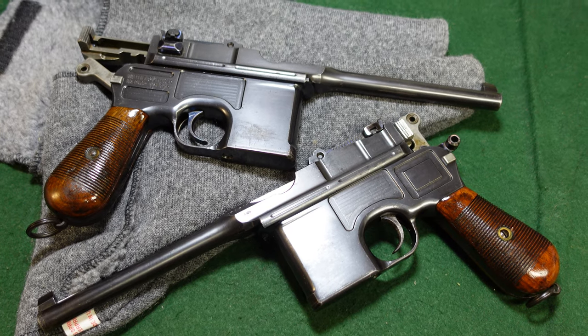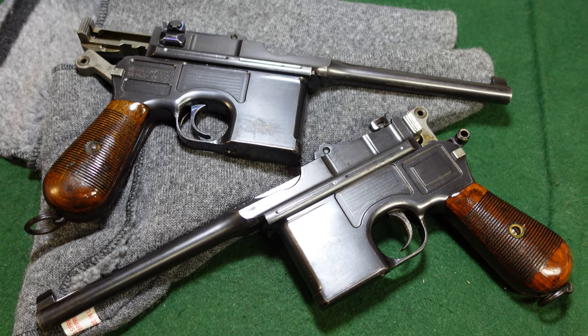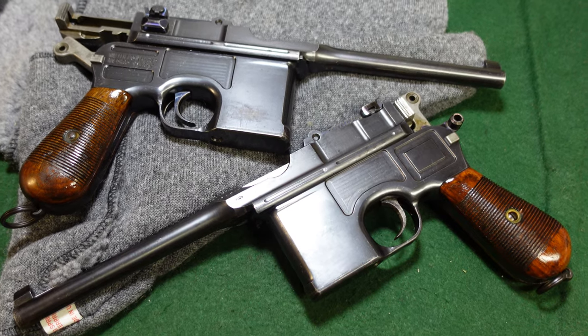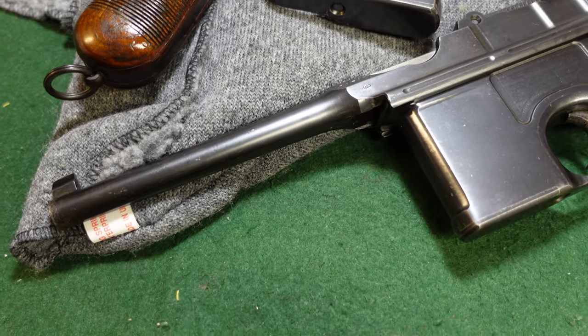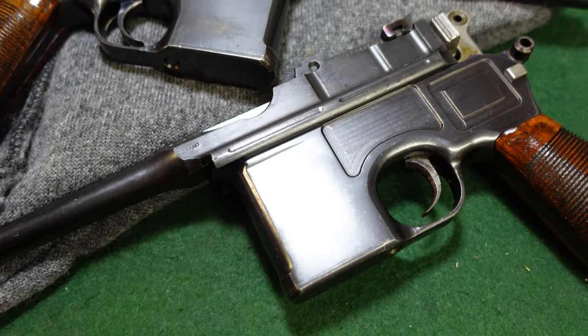These were made probably around 1911, maybe pushing 1912. We're kind of getting close to the World War I era guns, which are called wartime commercials. Those guns had their fit and finish and overall external quality diminished pretty quickly.